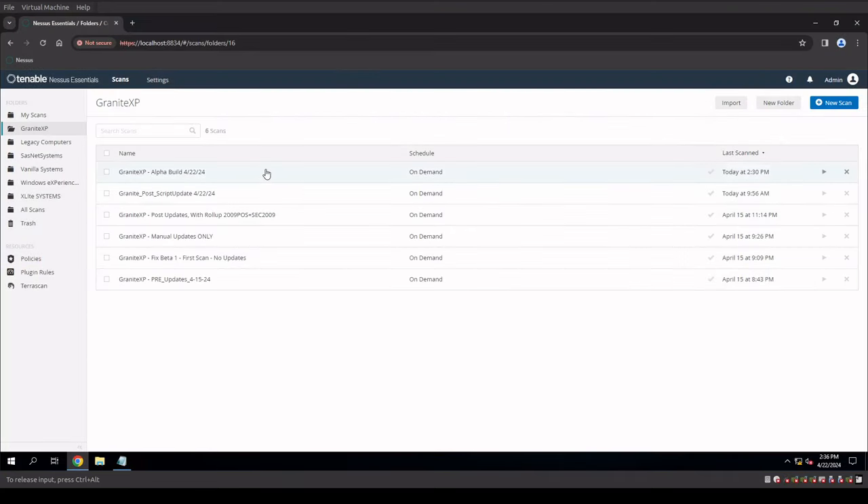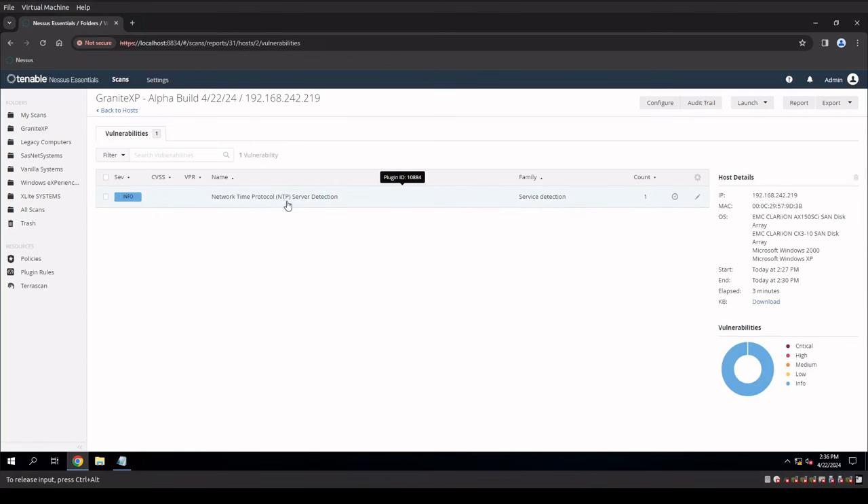We ran our scan against our alpha build, and we have one Info finding — still the NTP time protocol for the outbound connection on port 123. That's the only finding in Nessus at this point on our Windows XP system, meaning our XP system is just as secure as anything running Windows 10 as far as the CIS benchmark is concerned. So what could you use this package for? You should be able to use it for a vanilla version of Windows XP, the SASnet Windows XP, or any Windows XP system of any customization to secure the operating system. If you're building an OS using this configuration, send me an email — I'll test it first and send you the results.